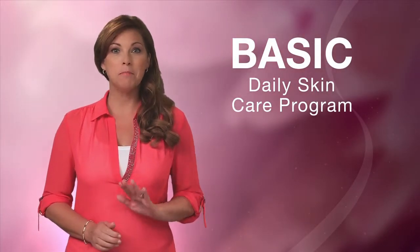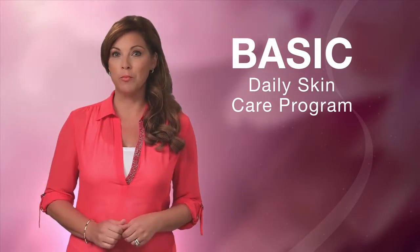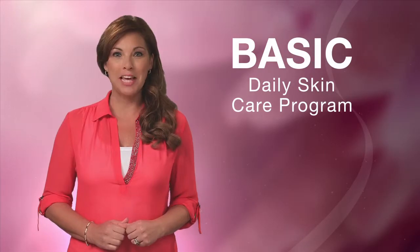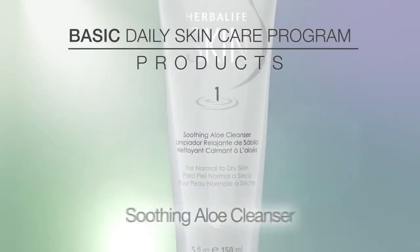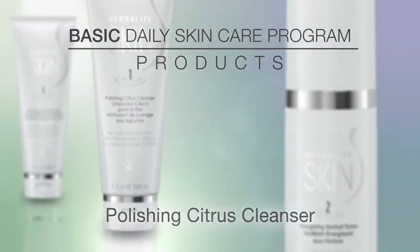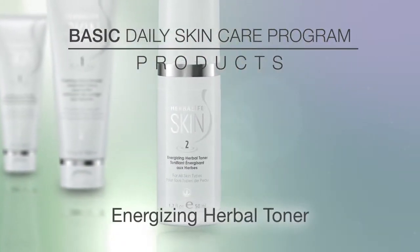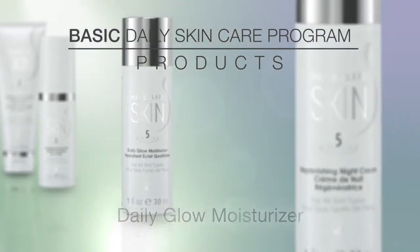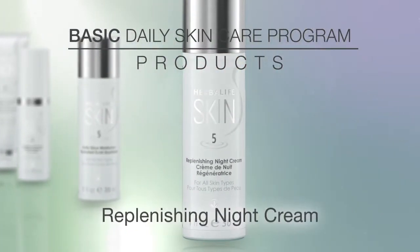The basic program is perfect for dry, oily, or normal skin. We'll be focusing on five exciting products in the Herbalife skin line: the Soothing Aloe Cleanser, Polishing Citrus Cleanser, Energizing Herbal Toner, Daily Glow Moisturizer, and Replenishing Night Cream.